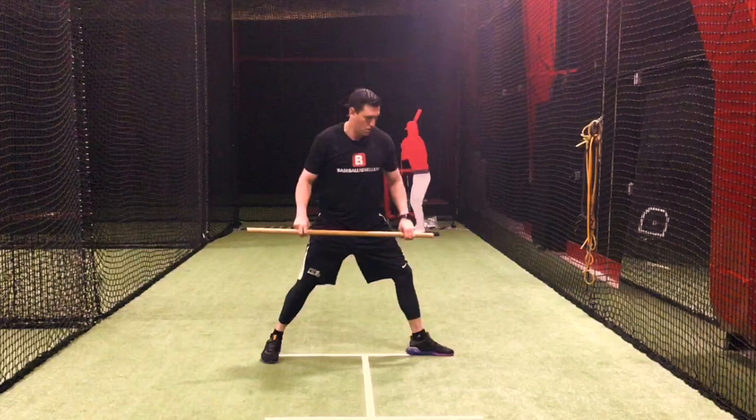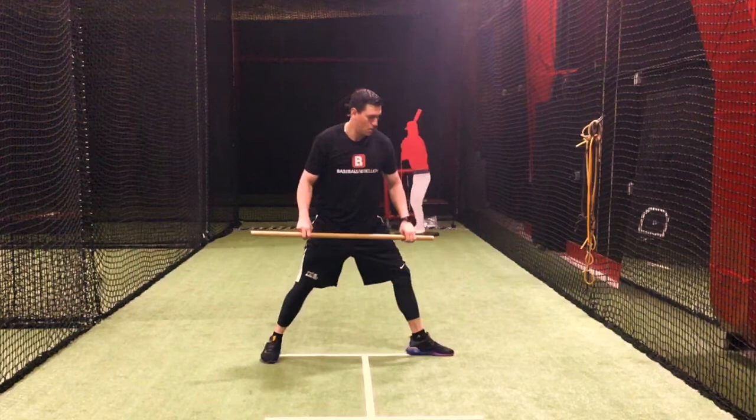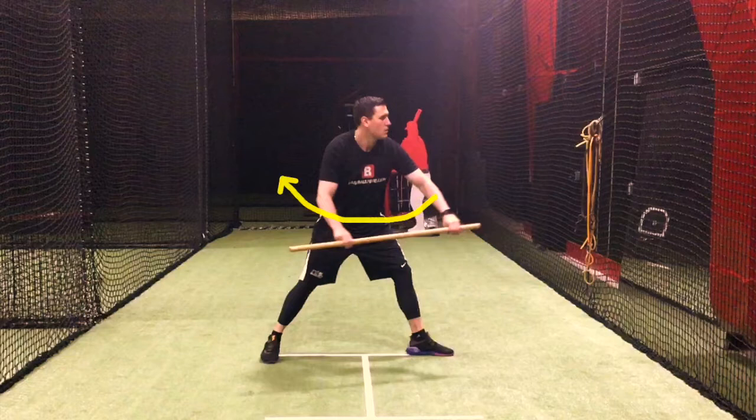Hey everyone, Dave Shinskip, Baseball Rebellion. I'm going to go over the Dowl Rod Wave Drill and basically get into a base stance with our feet a little bit more than shoulder width apart. We're using a dowl rod for this drill just so we can have a little bit of a connection piece. We're thinking about our arms moving together in a circular motion, kind of like a wave — hence the name Wave Drill.